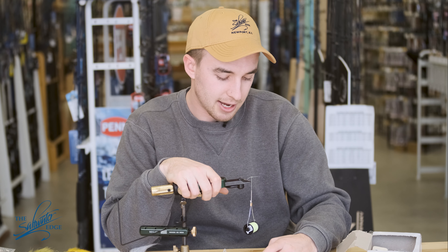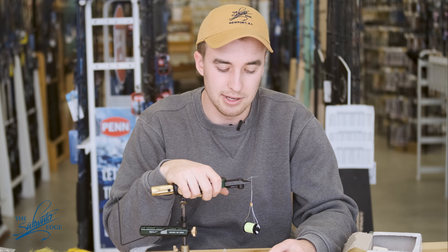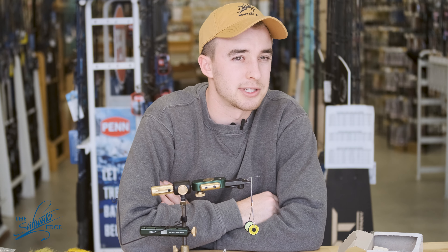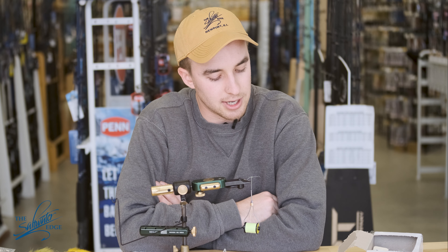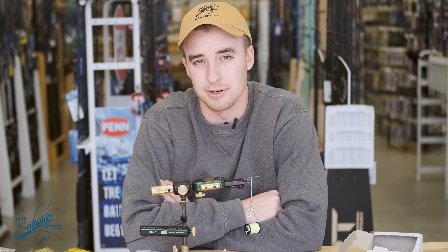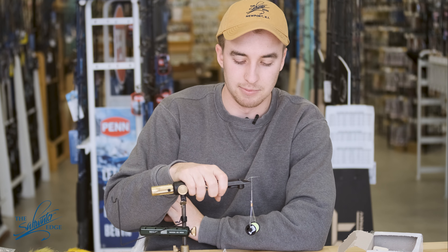To get started, I'm using the Mustad Heritage Flyhook, the C70SAP in a size 1. Most Rase flies are pretty small — you want them to mimic small sand eels, so size 1 or size 2 is probably the most popular. I don't get too caught up in what type of hook — thin gauge, thick gauge, maybe depending on if you want to fish a little deeper or not. Any size 1 or 2 hook will be just fine.